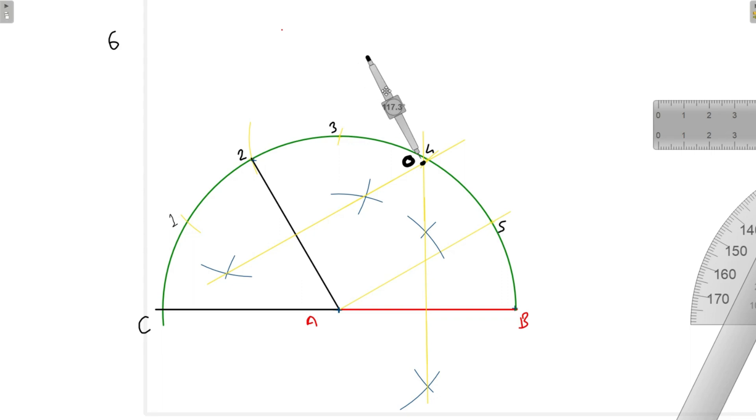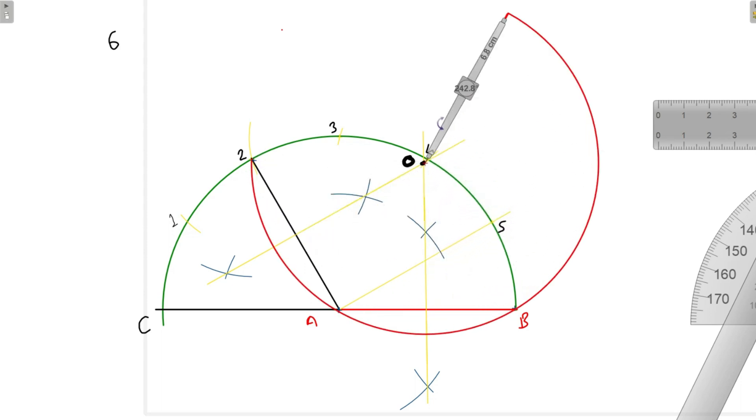The meeting point of the two perpendicular bisectors is marked as point O. Now, taking O as the center and OA as the radius — which is the same as OB or O to 2 — we will draw one circle.